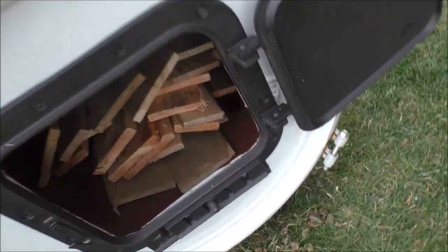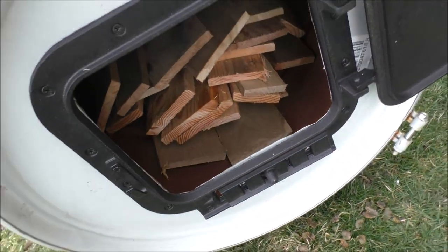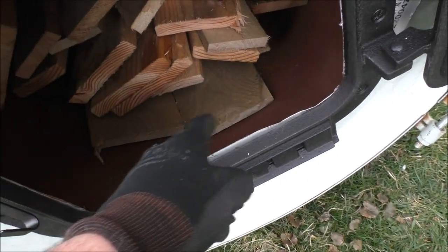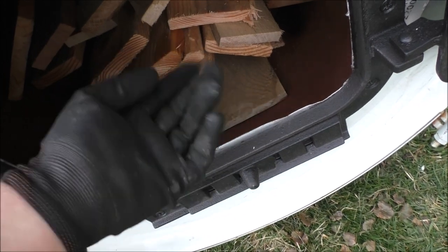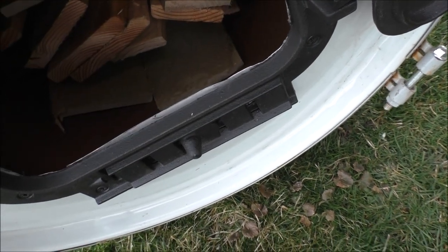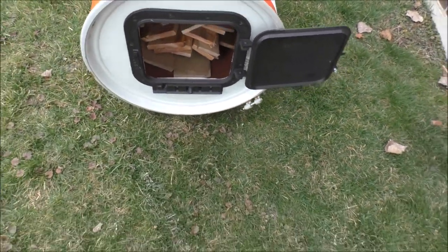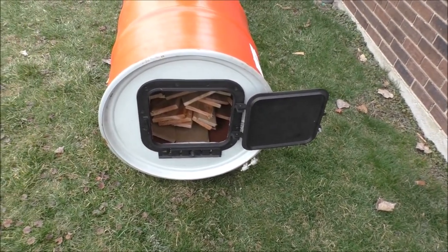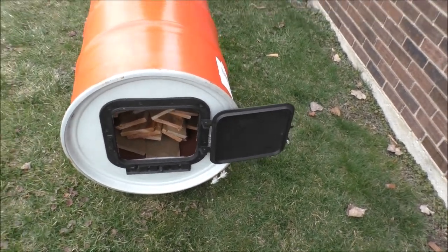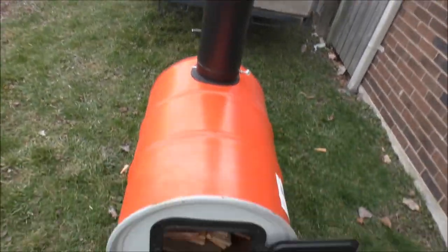I loaded it pretty heavy — I could obviously keep going because this thing can take so much lumber. I had a couple pallets with nails sticking up so I put those facing this way to keep the lumber off the bottom a little bit. I'm probably gonna start the fire down in here or up in the middle. I've gotta go get my fire-starting gear. I'll wait for my dad — I'll get it set up and ready, then light it when he comes.